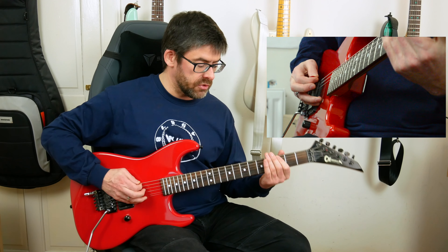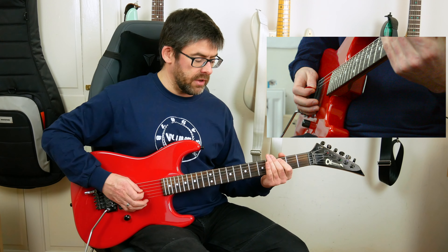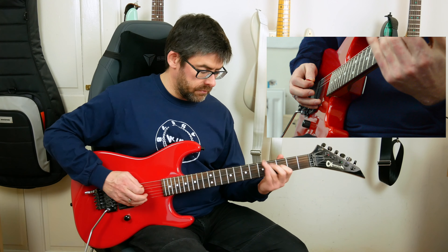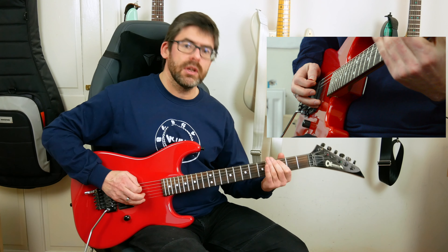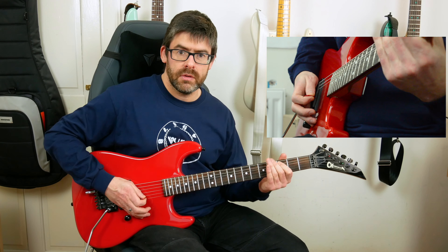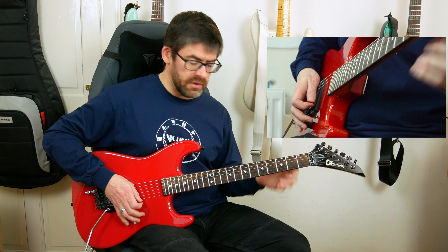Then I have this next bit: I'm playing third fret of the A-string and bending up and down quickly — it's kind of a whole-step bend. But once I release that bend, I slowly bend up with a half-step to lead into the next part of the riff. Those two bars sound like this.